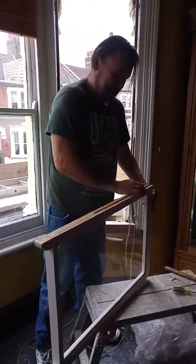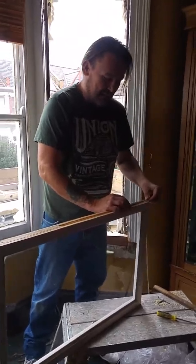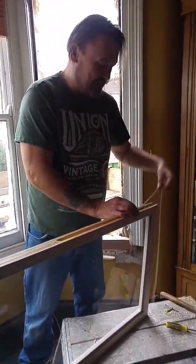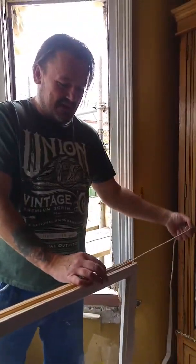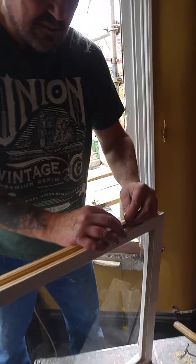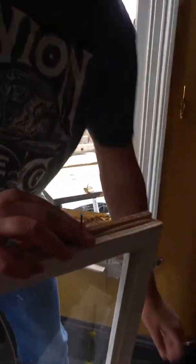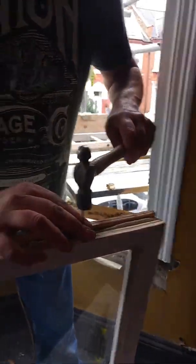Here's another video on a sash window restringing, or as in this case we're doing replacements. So you've got your sash cord. I haven't got any smaller pins so I'm using a fairly big nail to go into this, so I'll put one of these in just for now just to show you.